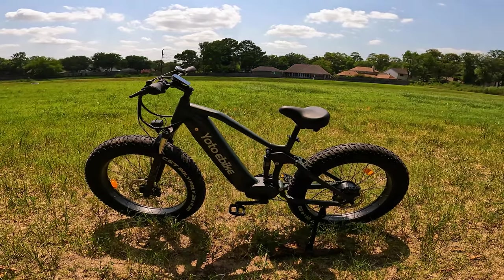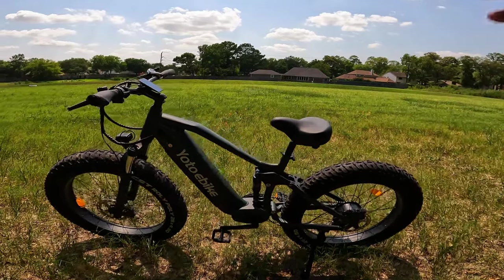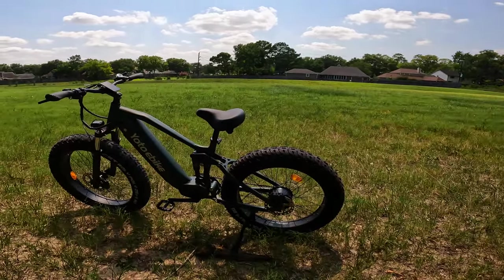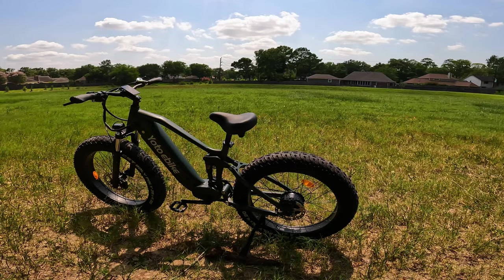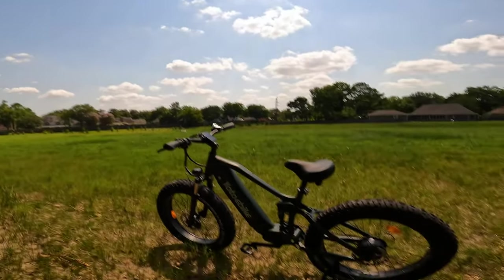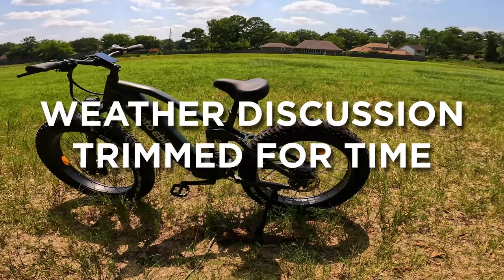Let's talk about the bike itself. We talked about the motor — 1000 watt — just make sure to check your local regulations if that's going to affect you. We're out here in beautiful Texas; it's like 102 degrees today, but we've got a slight breeze so it's not horrible. Enough about the weather — let's talk about the brakes.